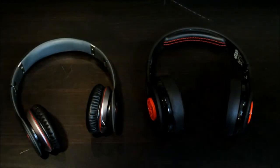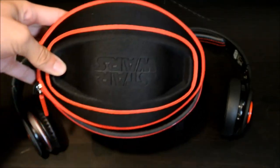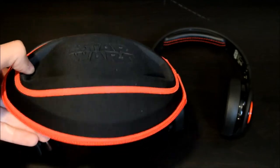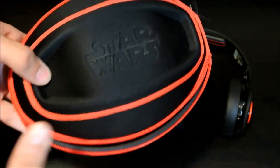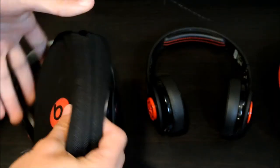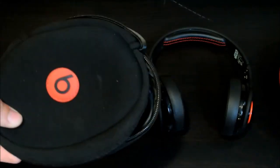The headphones are just as good — they're equal. But the thing I like better is this case that comes with the Star Wars SMS 550. It's a Star Wars case, and I like it because it's actually a hard case, so when you drop it it won't take all the impact like the Beats case does. The Beats case is just a soft piece of cloth — nothing really special. So I like the SMS case a lot better than the Beats case.